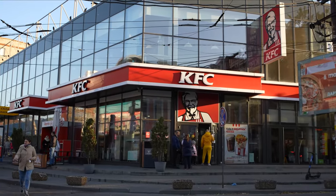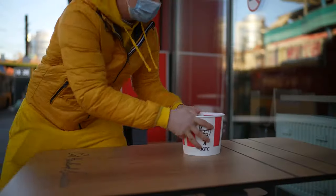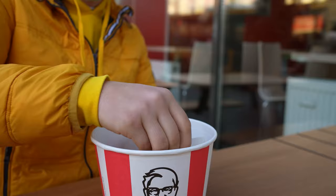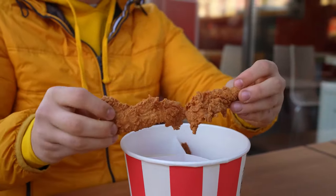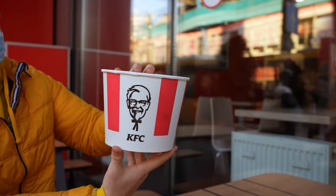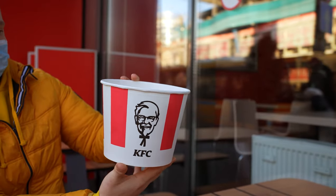Hey everybody. Many of you have visited KFC at least once in your life, and we ordered such a bucket of chicken. Here you have breaded legs, strips, and wings. It's all really tasty. So we decided to cook the same bucket, just not from chicken, but from ostrich.